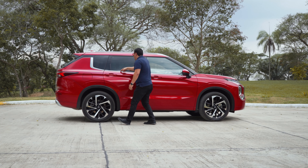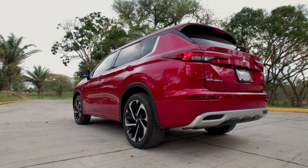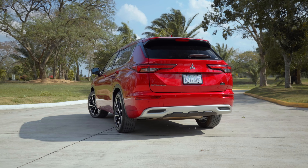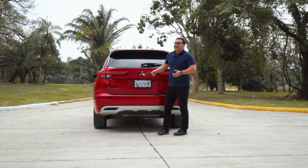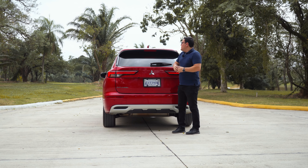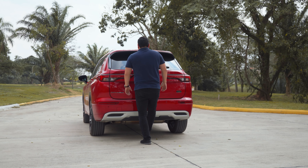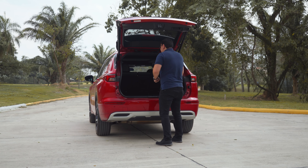En la parte posterior encontraremos también un diseño completamente nuevo, con stops de tecnología LED que se ven muy bien. Sensores de reversa, cámara de reversa, nombre Outlander y emblema de Mitsubishi en el centro. Detalles color plateados, sin salidas de caño de escape a la vista, lo que brinda un diseño más elegante. Tenemos el alerón trasero, tercer stop y antena tipo aleta de tiburón. La puerta trasera es eléctrica y puede abrirse mediante el sensor de pie.